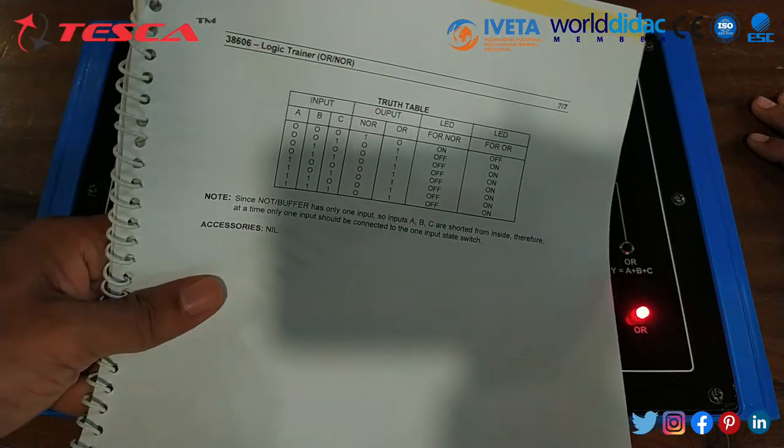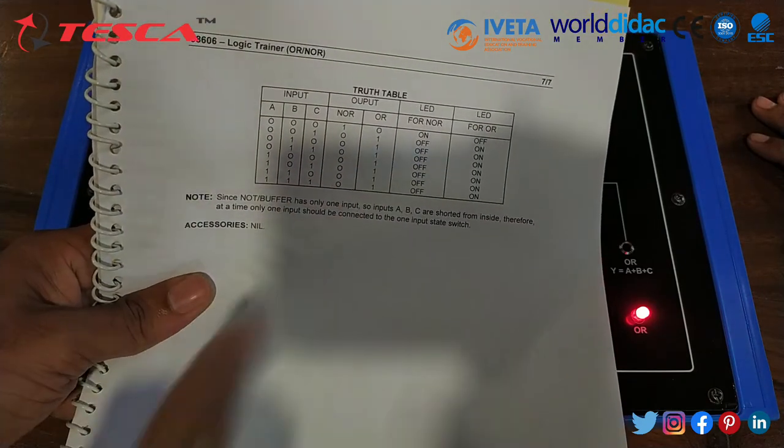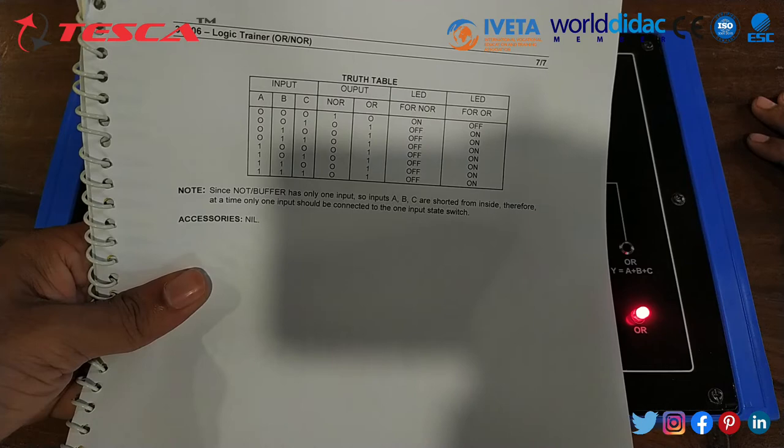That is how you can give all the A, B and C inputs and get the corresponding results. That is how this experiment is performed. If you have any query related to this kit, you can contact us at the Tesca Global website — you can find the link in the description. For more information, go through the manual.